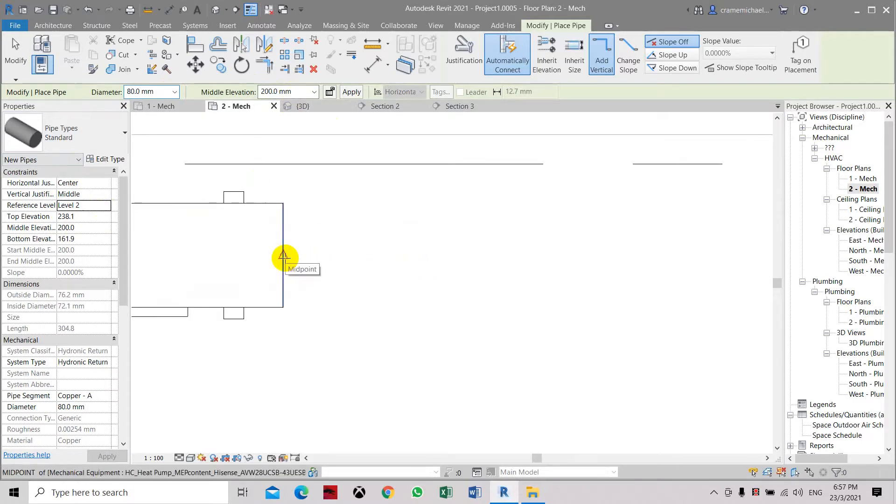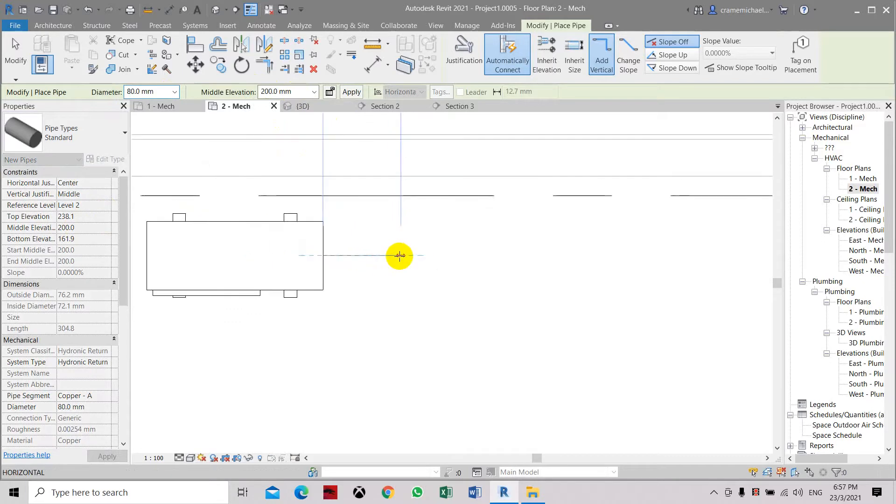We are going to select the midpoint of this unit, then we are going to select the point where we are going to drop down the pipe, and typically we will pull it beside it.